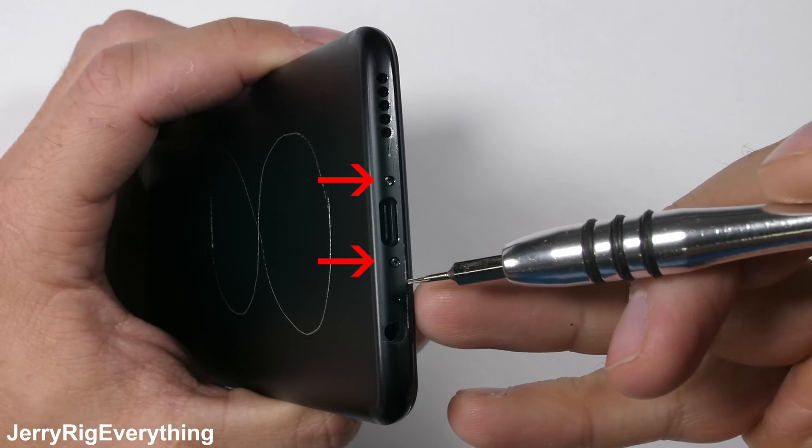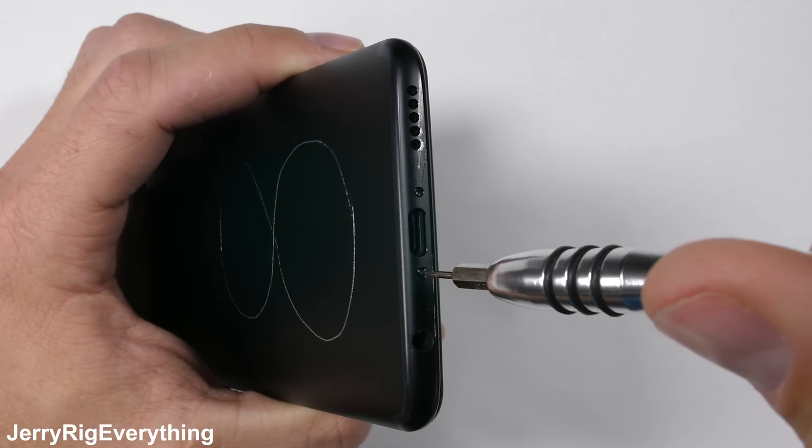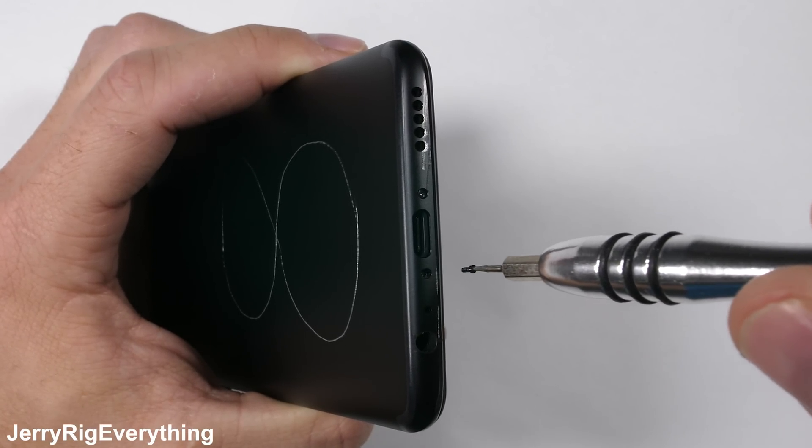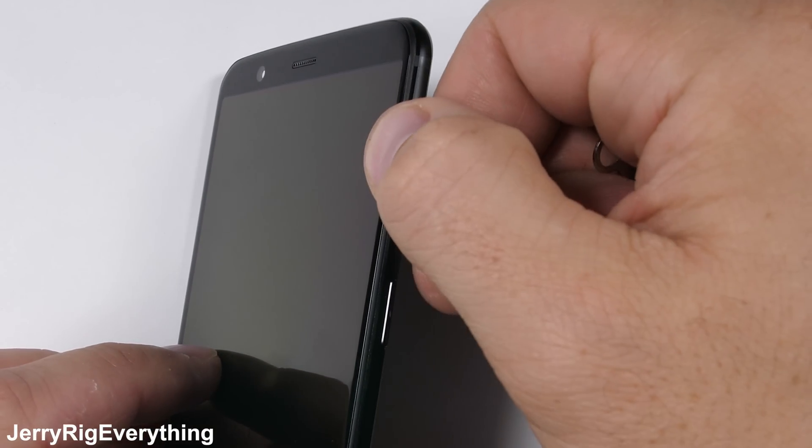At the bottom of the phone there are two tiny screws. My pentalobe screwdriver did work for this, but I think the actual bit is a T2. Just make sure not to strip the screws. The SIM card tray does come out at this point as well, and this time it is mandatory.